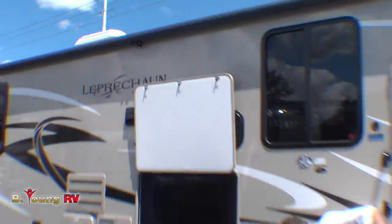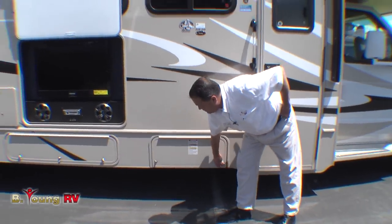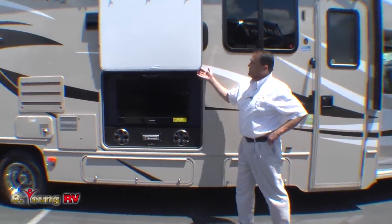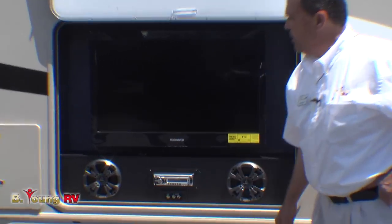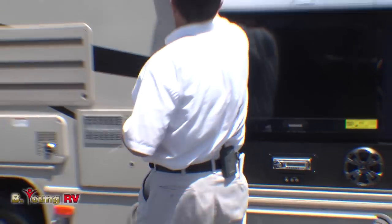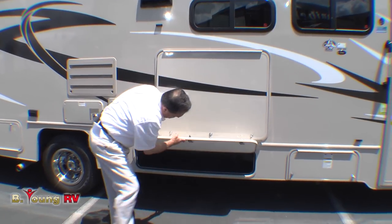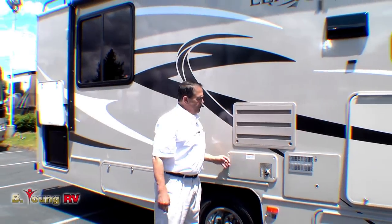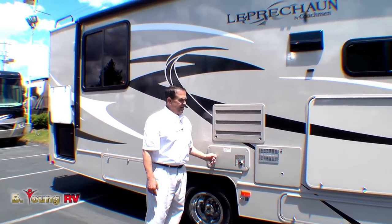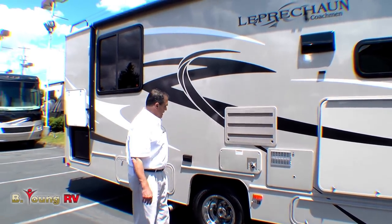Down here you'll have your propane fill — no need to pull the tank out like travel trailers. Quick fill. We have an outside entertainment center here with speakers, DVD player, and auxiliary RCA hookups that locks nice and tight. Down here there's a little galvanized storage box, nice and deep. Suburban furnace is out here for easy tech access — I do like it when they're outside instead of having to go through the inside.